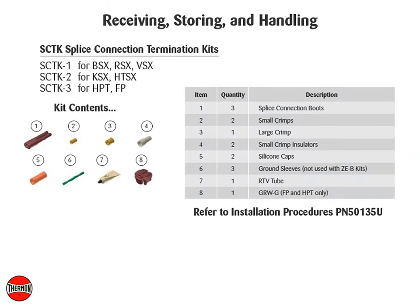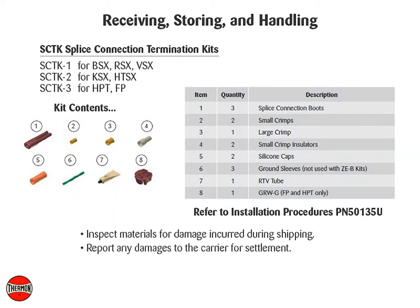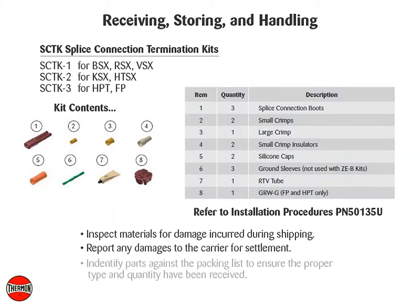Receiving, storing, and handling: inspect materials for damage incurred during shipping. Report any damages to the carrier for settlement. Identify parts against the packing list to ensure the proper type and quantity have been received, and store in a dry location.